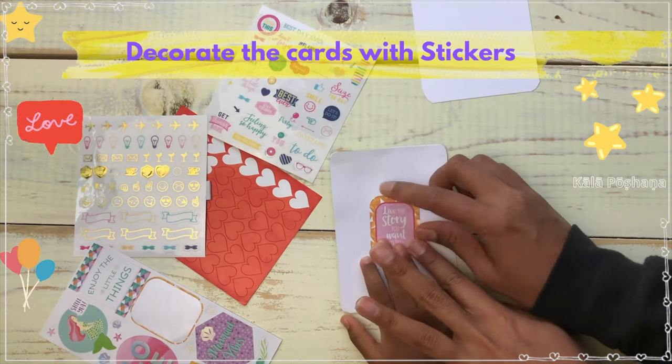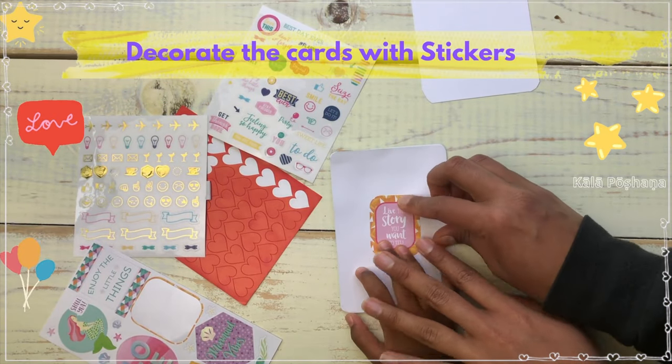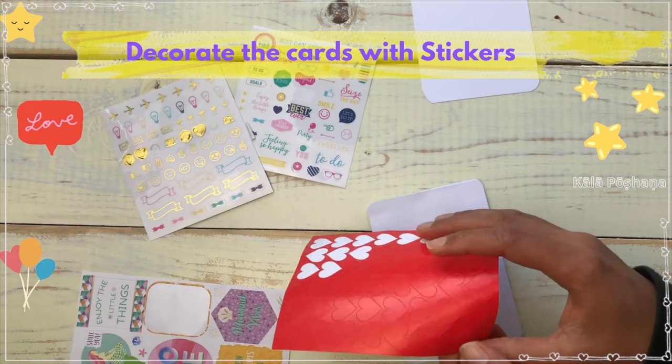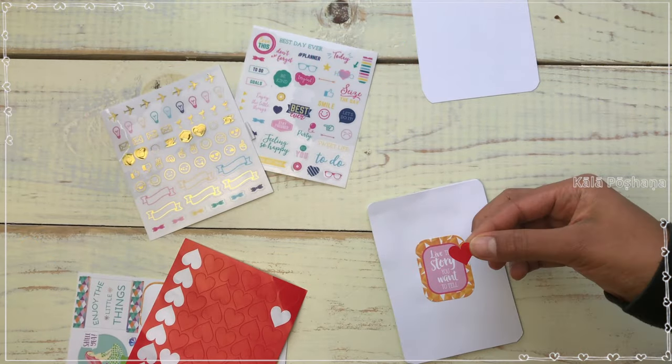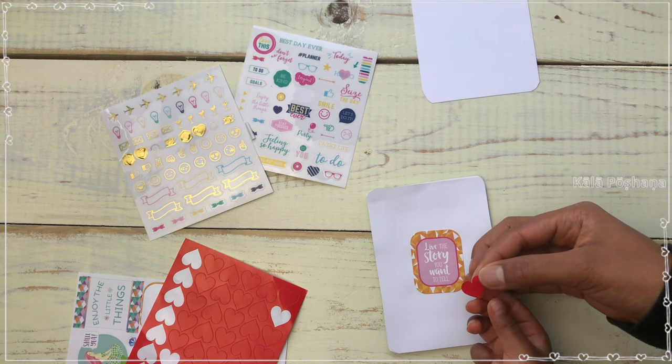My little one is helping me decorate the cards with some stickers. It's fun to involve kids in making these cards. You can use any stickers available at home or even doodle with some drawings.